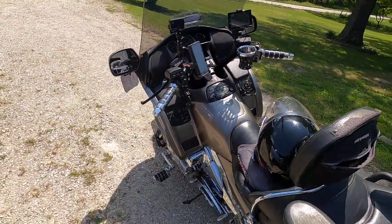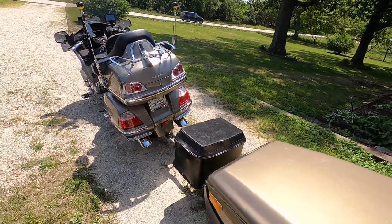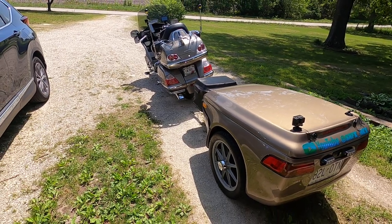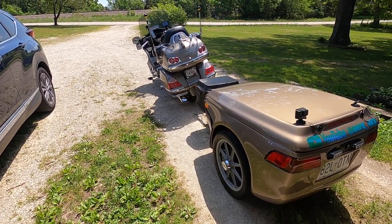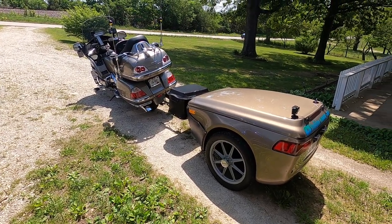So that's kind of the setup. Going back here to show a different angle of it all — you can see it all right there.